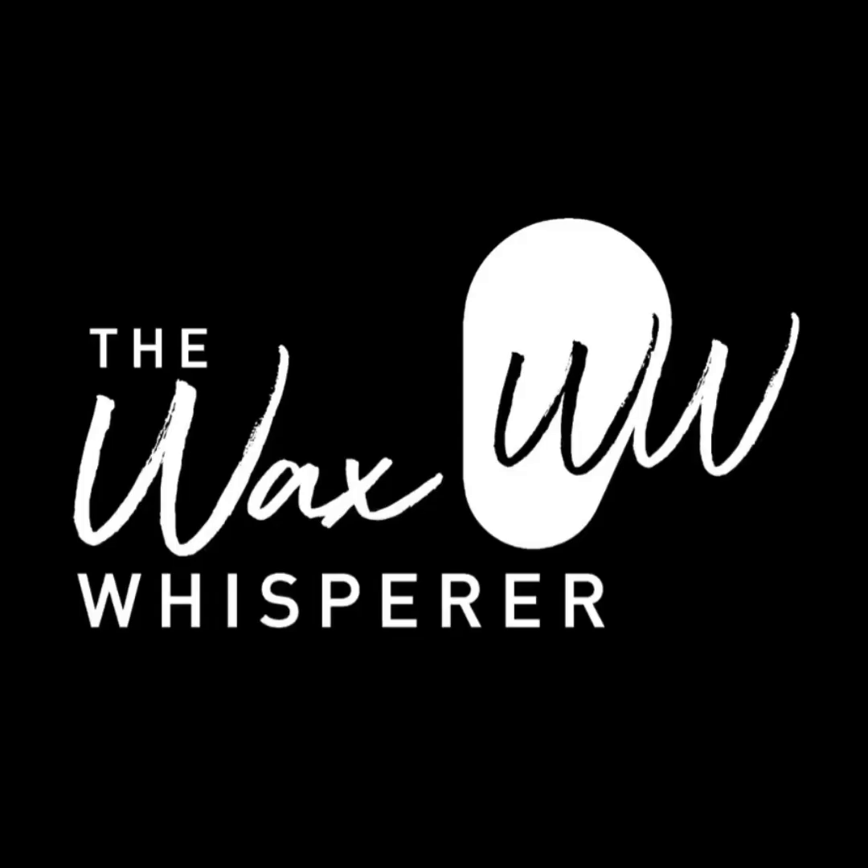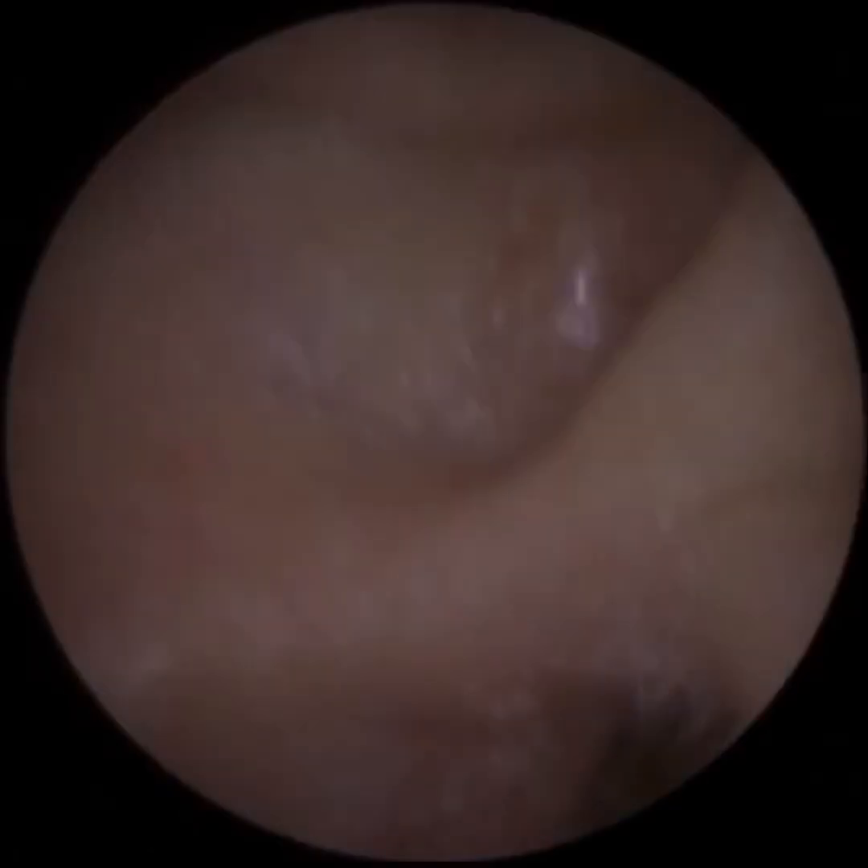Hi everyone, this is Mr Neil Wright here, also known as the Wax Whisperer. Thank you for tuning in to my latest video.